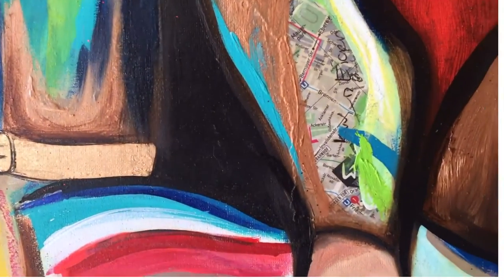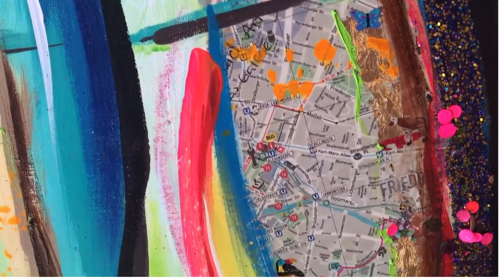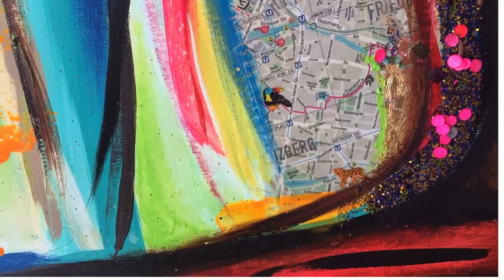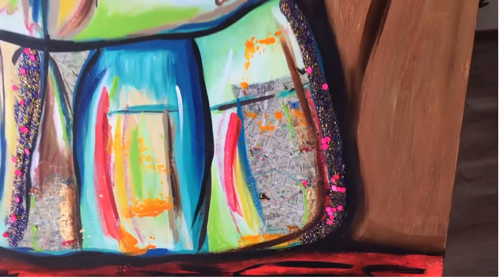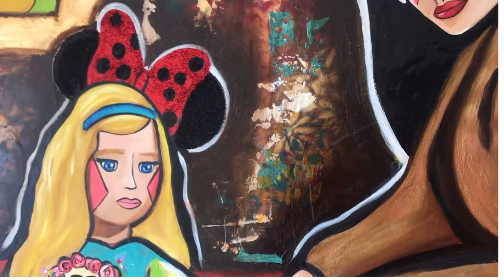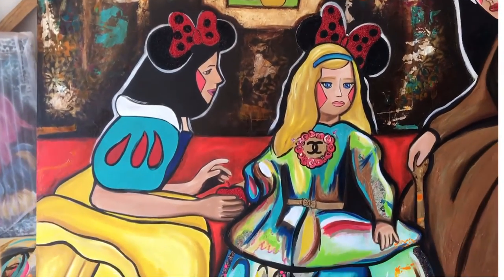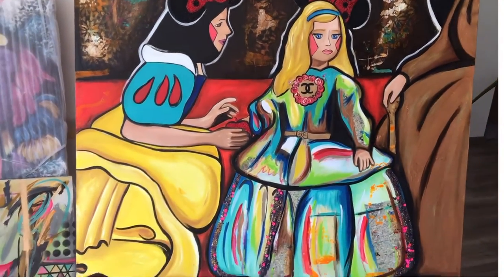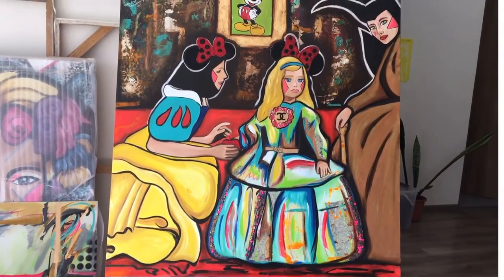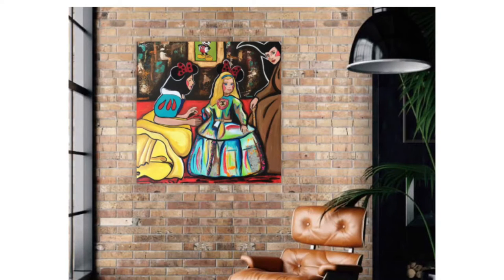I've been a painter for 16 years and I've learned how to use different techniques and match them together so they will live forever. The intention of this painting is pop art. I designed this painting in 2018 — I made the sketch — and it was so fun to create it. I hope you enjoy it.